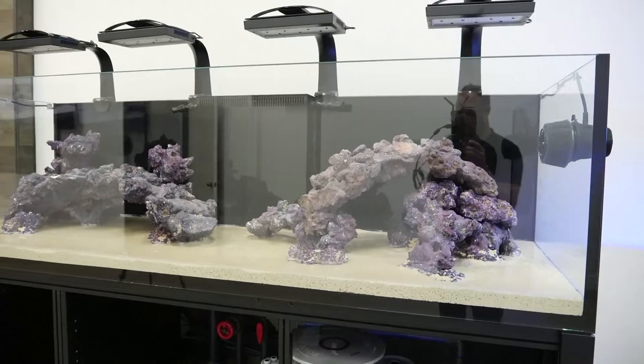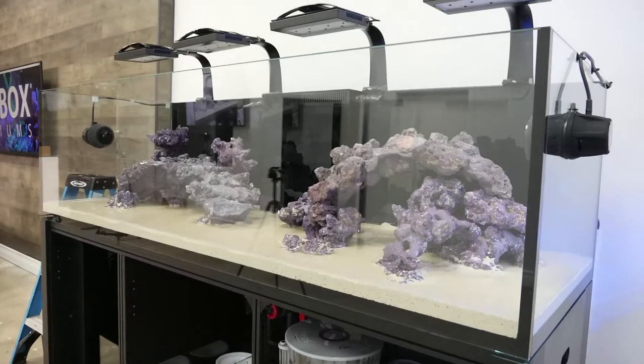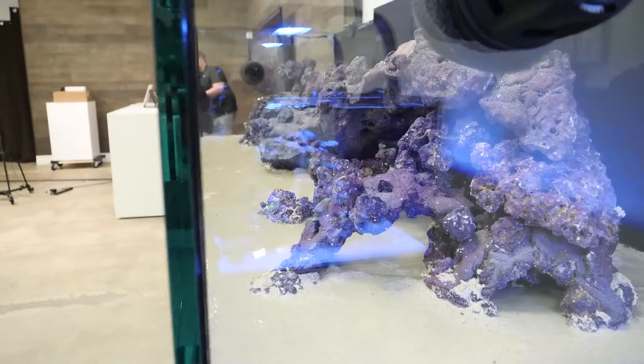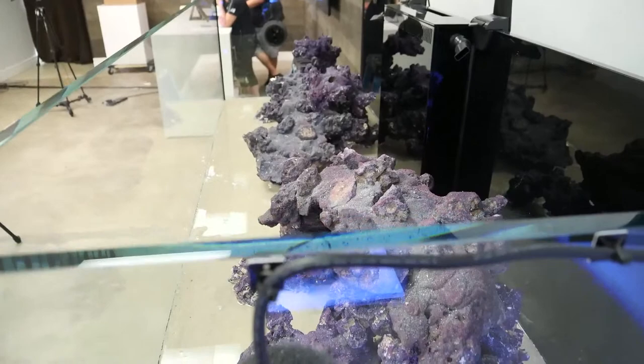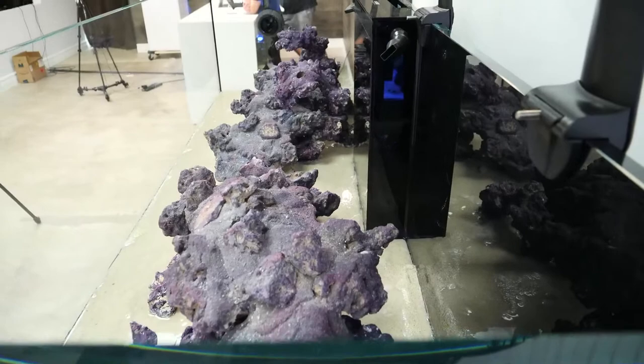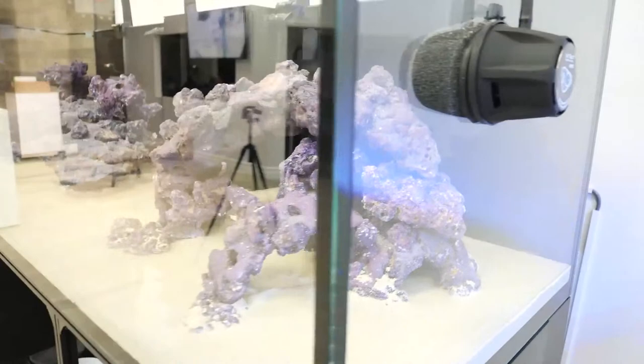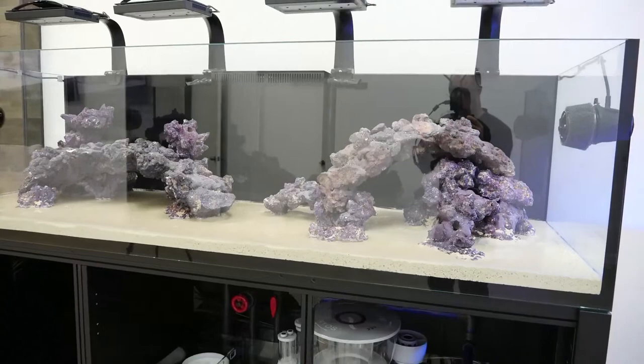One of the things I love about this scape is the negative space - basically the empty space in the tank. There's a lot of it, it looks really good, but there's still so much real estate for corals. You've got plenty of space for fish, and no rock touches the glass on this entire scape, so we can fully clean the back glass and overflow box. There's plenty of circular swimming space for the fish - really important if you're thinking of tangs and anthias, because they do need a lot of swim space to feel happy and comfortable.